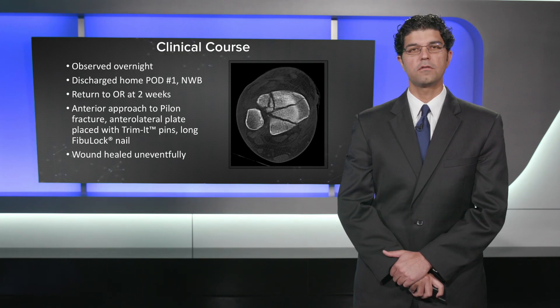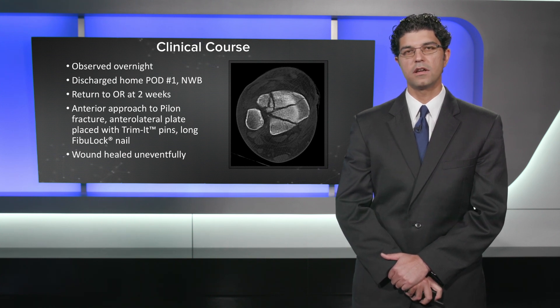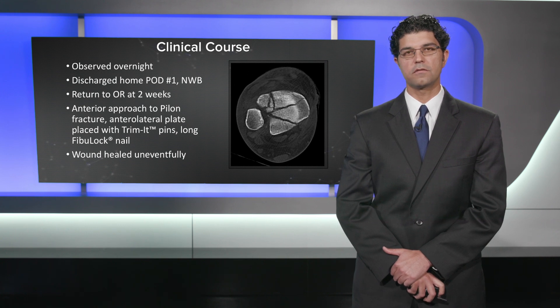She was admitted overnight following the external fixator, discharged home on postoperative day one, and made non-weight bearing. She returned to the operating room at two weeks for an anterior approach to the pylon fracture, with an anterolateral arthrox plate being placed using trimit pins to fix intermediate segments of bone, and a long fibula nail. Her wounds healed uneventfully.